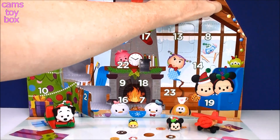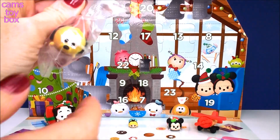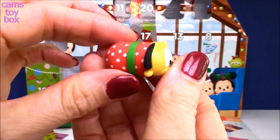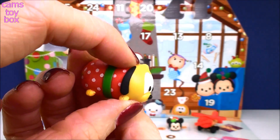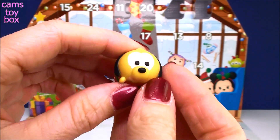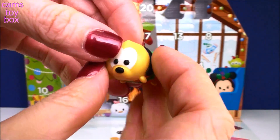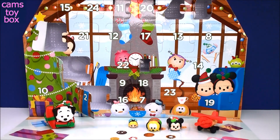Let's go to door number 6 up here in the corner, hanging with the Christmas lights. I see polka dots — I think we got Pluto! Look how cute he is. He's got a little green bow wrapped around him. He's gift wrapped, guys! How much fun would this be to open and get a little toy every day leading up till Christmas? I really wish I could wait that long, but I just can't — I need to open it and show you guys everything right away.